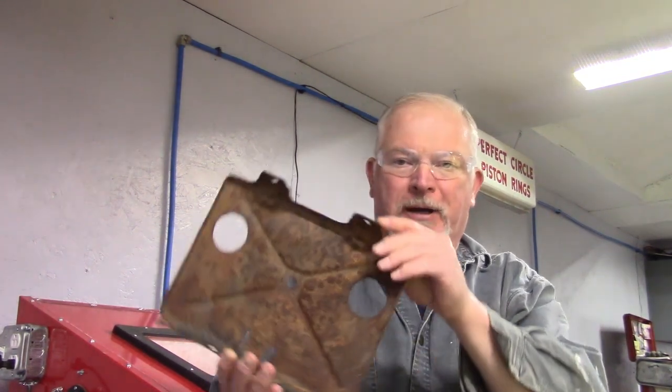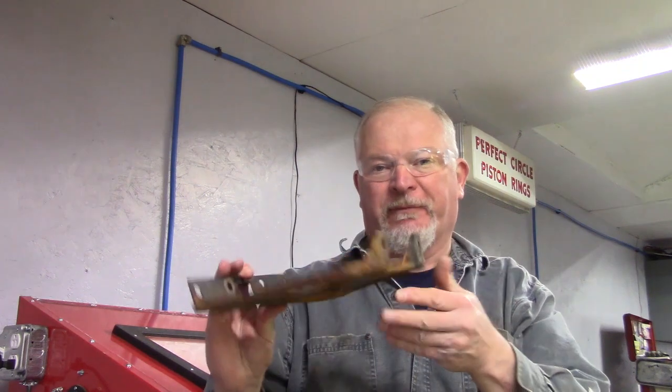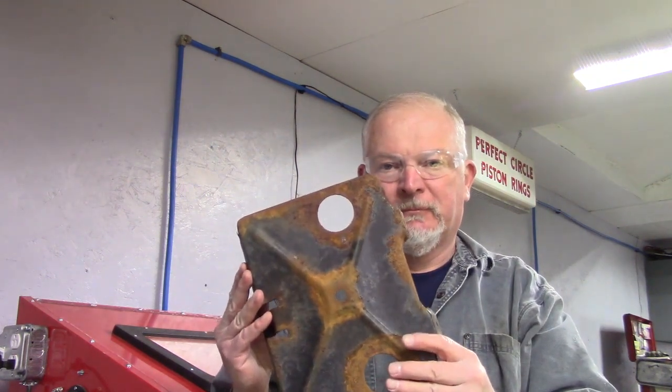I got the blast cabinet set up and I'm about to start. We're going to clean up this rusty battery tray from the Firebird. I recommend anytime you use a blast cabinet to just take a wire brush and get all the loose scale off first so it's not clogging up your blast cabinet — just good practice to get into. So we'll get started with this and we'll see how it turns out.